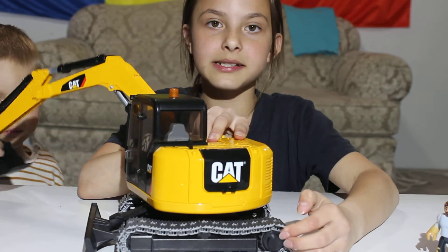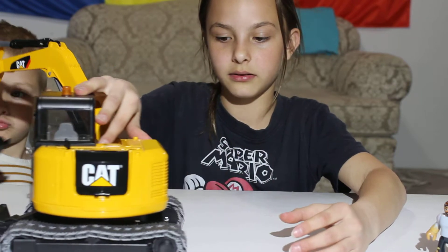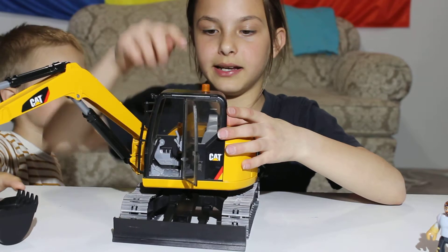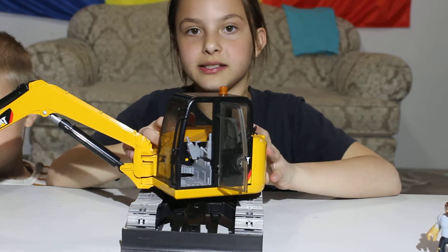Here are the wheels — very, very detailed, they spin. We have room for a person to sit. There's a seat and buttons and levers and stuff. It's really, really detailed.